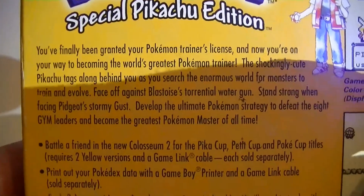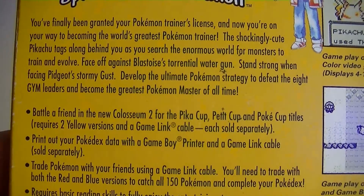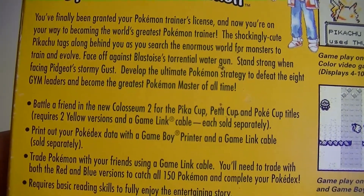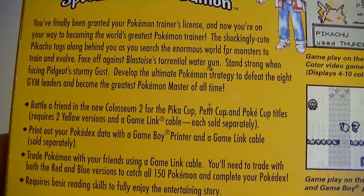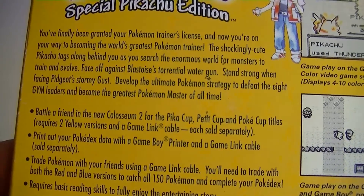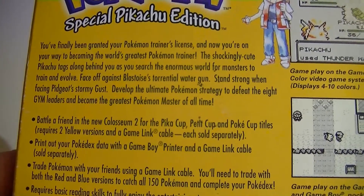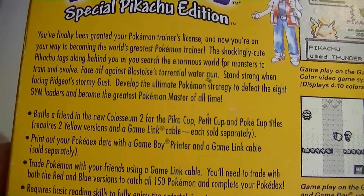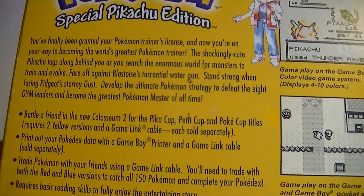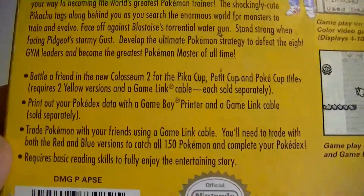On the back it shows: 'You've finally been granted your Pokémon trainer's license, and now you're on your way to becoming the world's greatest Pokémon trainer. The shockingly cute Pikachu tags along behind you as you search an enormous world for monsters to train and evolve. Face off against Blastoise's Torrential Water Gun. Stand strong when facing Pidgeot's Stormy Gust.'